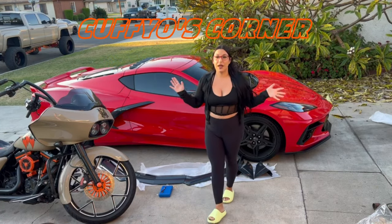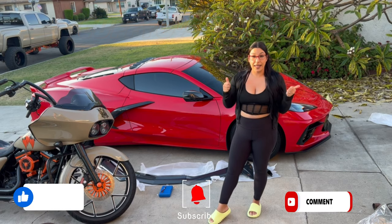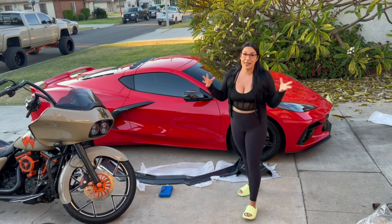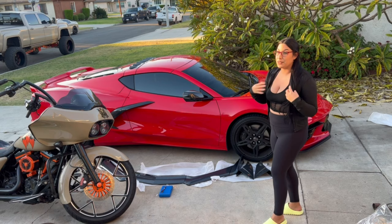What's up guys and welcome back to Cupfields Corner. If you are new here, make sure you comment down below, like and subscribe. And if you are returning, thank you so much for all the love you guys showed us on our last video. But today we are taking over Cupfields Corner with an install by yours truly.